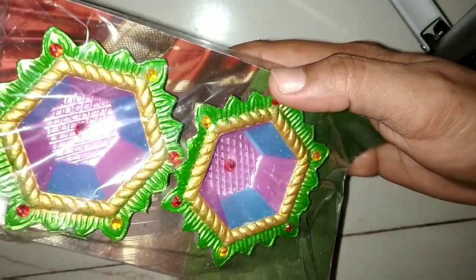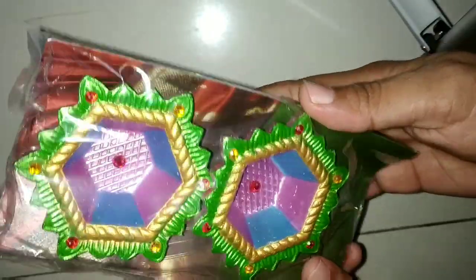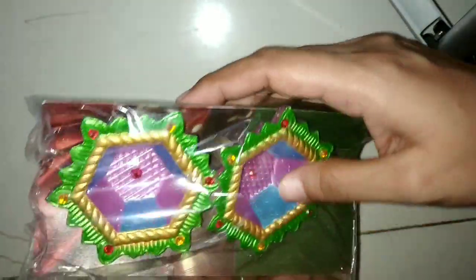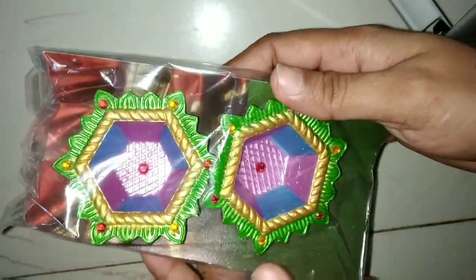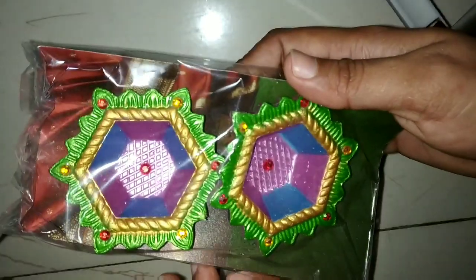Next I have a beautiful item — this is a blue color. I will open this up so that it doesn't break. And this is a yellow color.